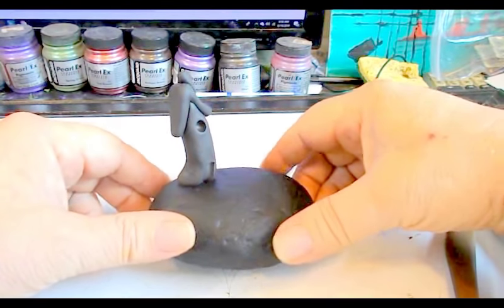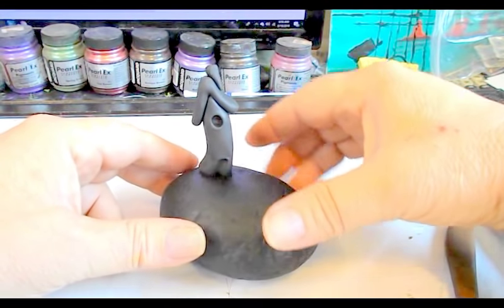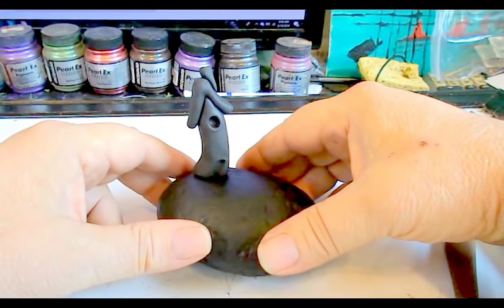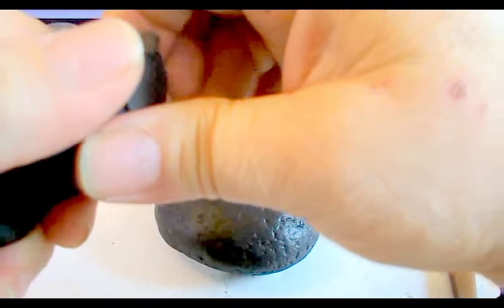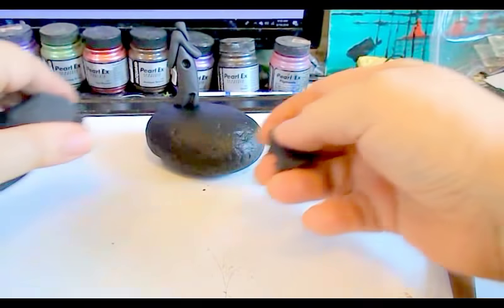That's what it looks like so far. This is Sculpey 3 brand polymer clay, and the reason I use Sculpey 3 is because it sticks to stones really well. Now I think we're going to make a little pathway, so we're going to roll a ball of clay — that's always the starting point for this method of teaching that I do.